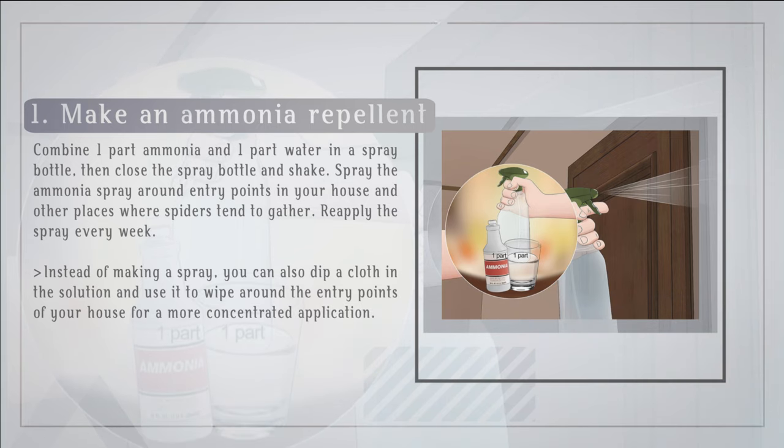Make an ammonia repellent. Combine one part ammonia and one part water in a spray bottle, then close the spray bottle and shake. Spray the ammonia spray around entry points in your house and other places where spiders tend to gather, and reapply the spray every week. Instead of making a spray, you can also dip a cloth in the solution and use it to wipe around the entry points of your house for a more concentrated application.